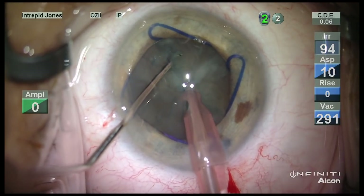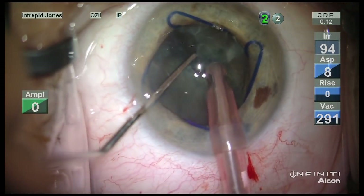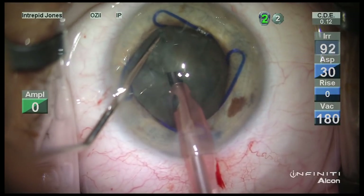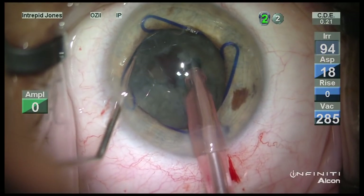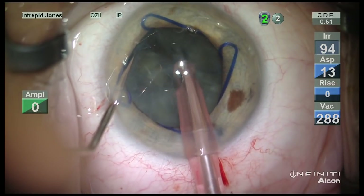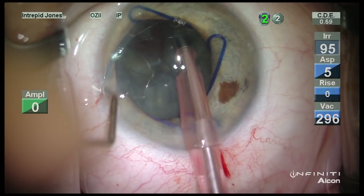A vertical chop is used and I am persistent to ensure that I have cleavage all the way down to the posterior plate. This will help mobilize these nuclear pieces in a moment.